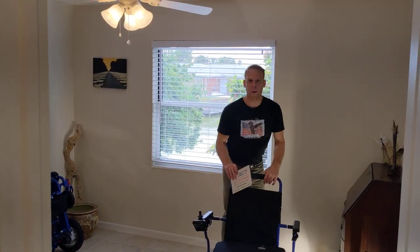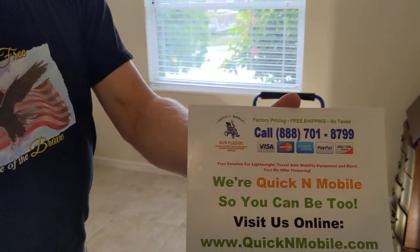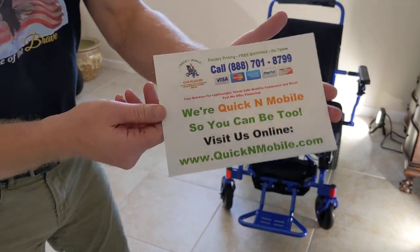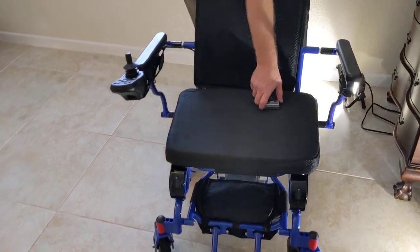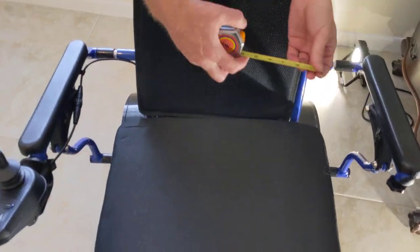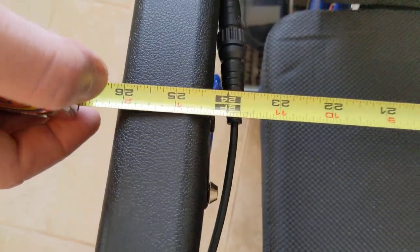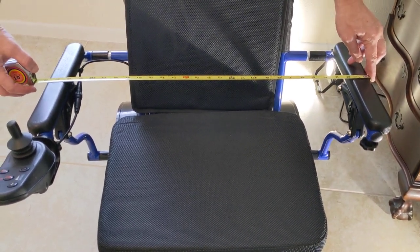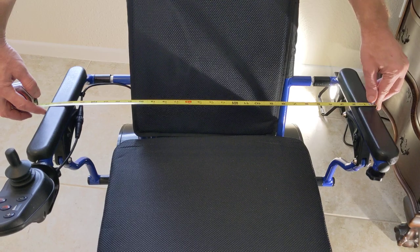Hello, this is Paul from QuickenMobile.com. Great opportunity to pause the video in case you want to find us online. We have an Electro 7 power folding wheelchair with the HD armrest extension kit, and we have 24 and a half inches of space in between the armrests and almost 28 inches of width on the outside of the chair.